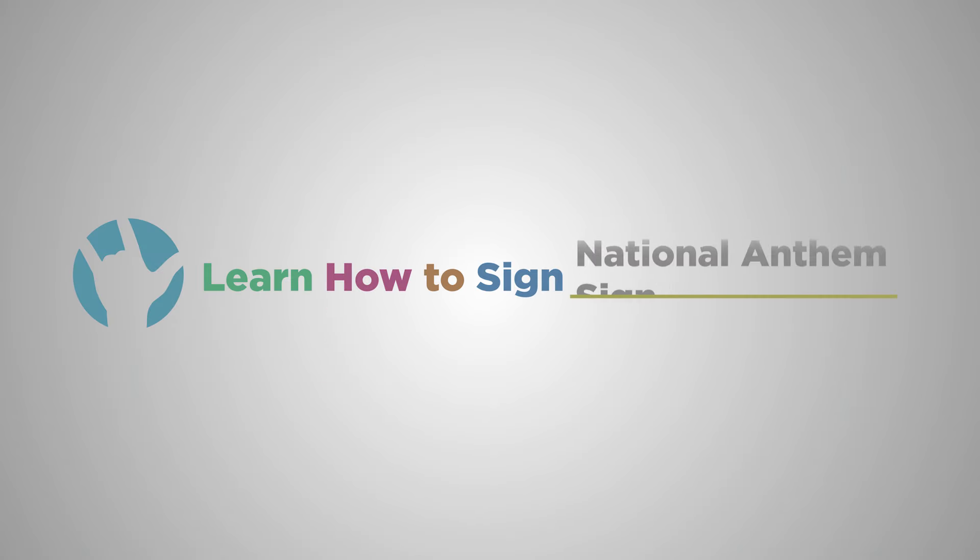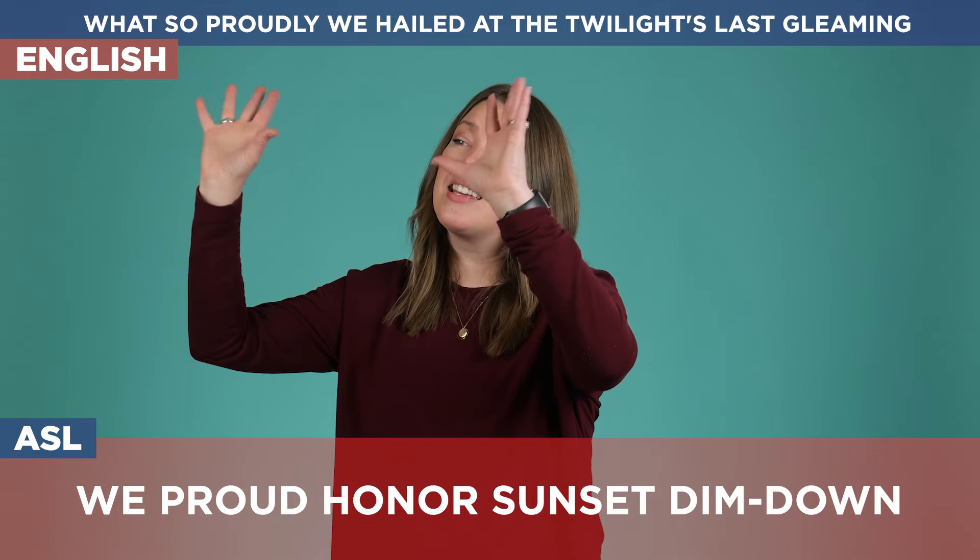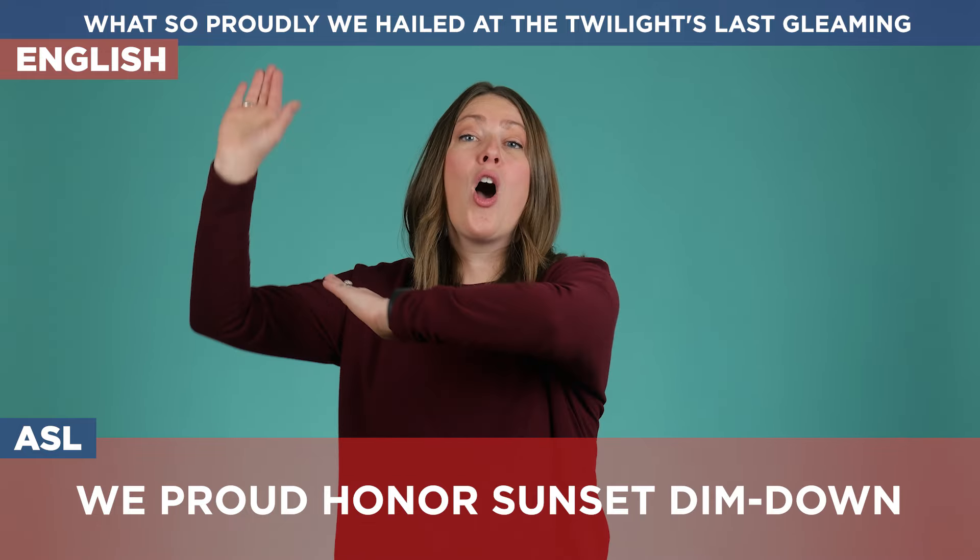So let's learn how to sign. As you all know, English and ASL are separate languages, so whenever you take something that is in English you have to look at it and see how it can be translated or interpreted into ASL. Whenever I took the Star Spangled Banner, I looked at the meaning of the words and then I interpreted them into what it means.